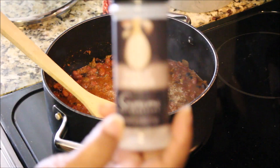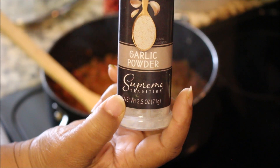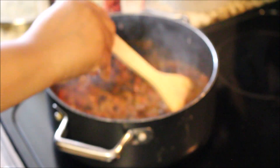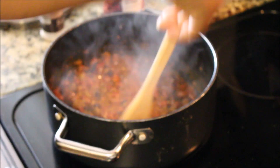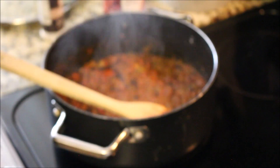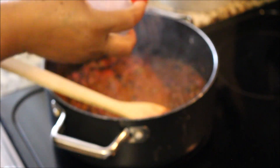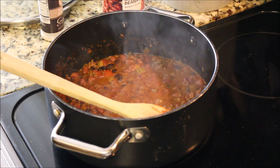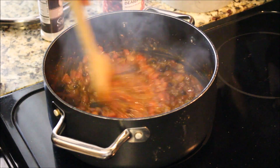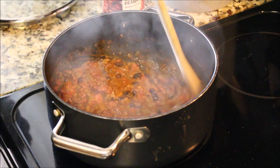I'm adding some garlic powder — you can use fresh garlic if you want, but this is a quick version so you won't be in the kitchen all day, but it'll taste like you have been. Now we're going to add a touch of Slap Ya Mama — this is the hot one. They come in different degrees of heat, and like I said, I like my stuff spicy.